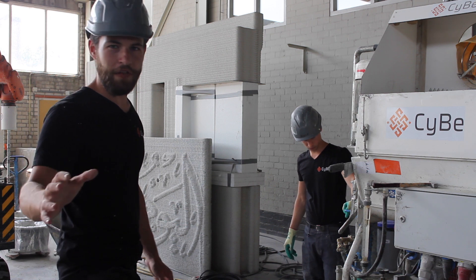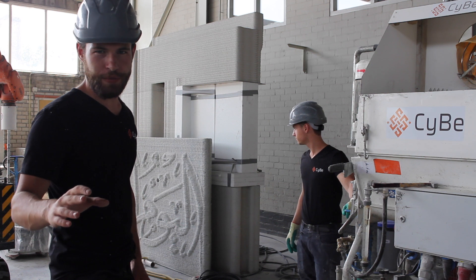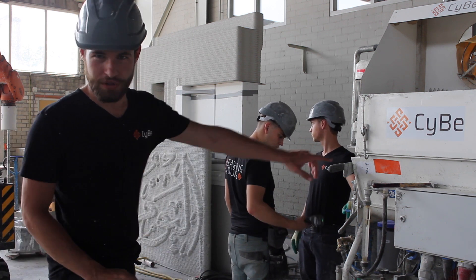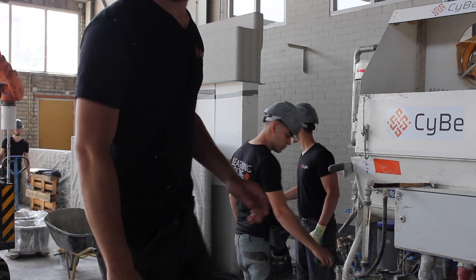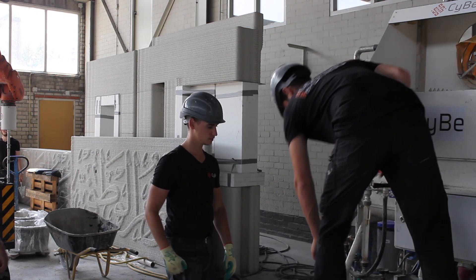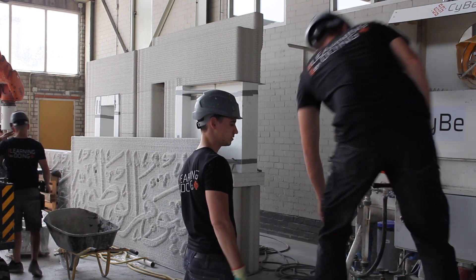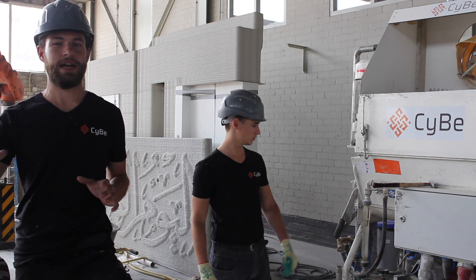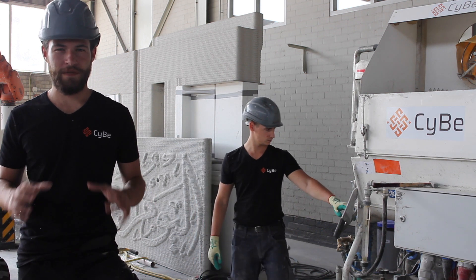So we've turned on the pump and we have the water flowing at 100%, the additive flowing at 100%. Now we wait for it to get through the hose, and once it's flowing we'll turn on the machine and start slowly adding material to it. Now we've got the material flowing at 100%, so we taper down the water levels and the additive levels in preparation for our final print values.